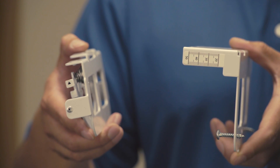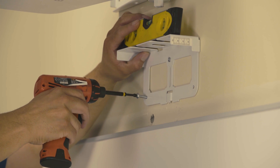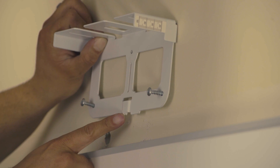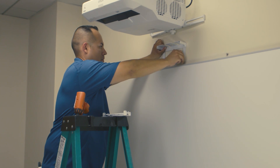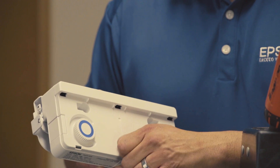First, separate the two parts of the touch module bracket. Using three screws, attach the L-shaped portion of the bracket to the wall. The center of the bracket should be aligned with the center of the board. Vertically, the mount should be located one to two inches above the top of the projected image. Next, use the three long screws to attach the touch module to the tilt plate of the bracket.